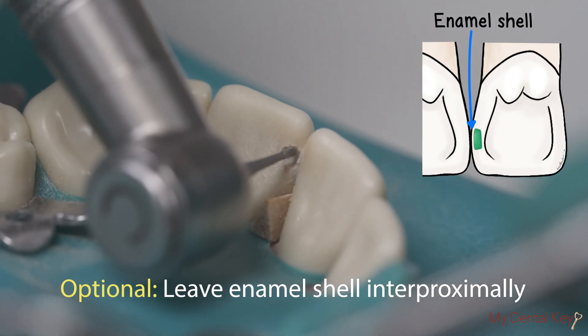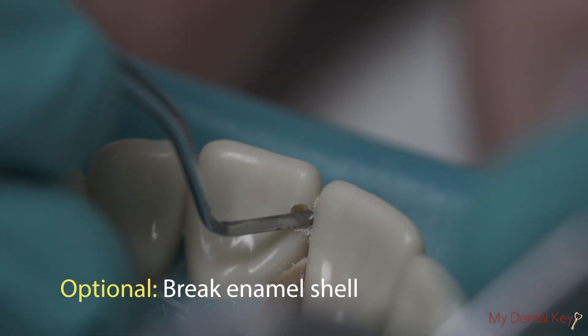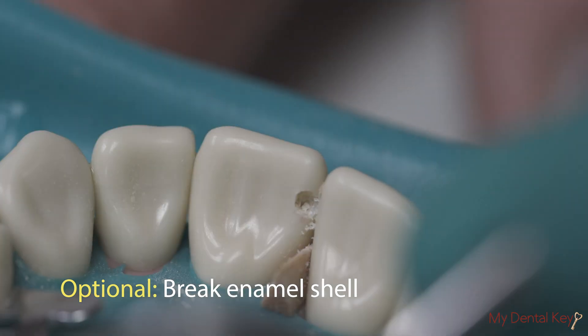Optionally, you may leave a small enamel shell interproximally to protect the adjacent tooth from iatrogenic damage during the preparation. Then you can break the enamel shell with a hand instrument such as an enamel hatchet or enamel hoe.